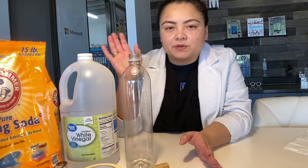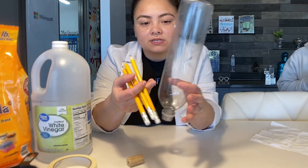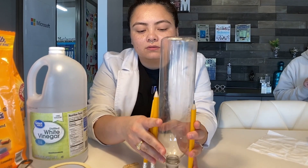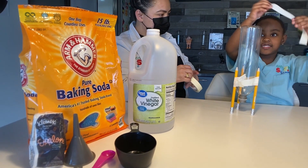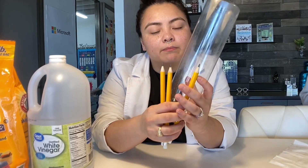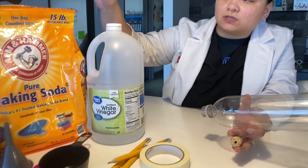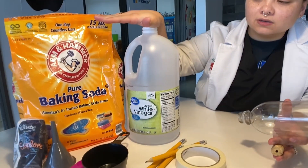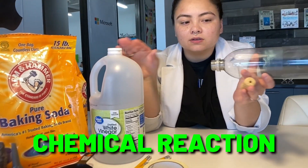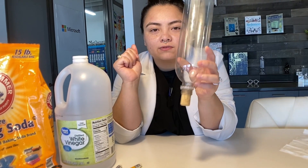All right, so today we're going to be making a bottle rocket using a bottle. I'm going to be using some pencils to help stabilize our bottle. We're going to use some masking tape to wrap around and stick our pencils to our bottle. So how we're going to make it erupt is using baking soda and vinegar. It's going to be a chemical reaction — a bottle rocket — and then we have a cork to hold everything in place.